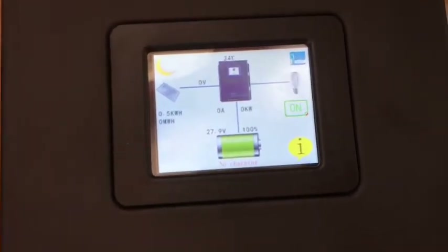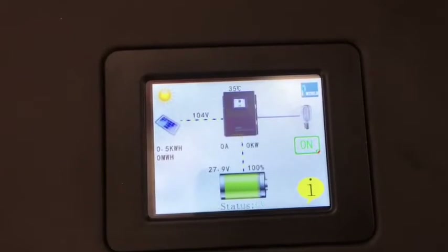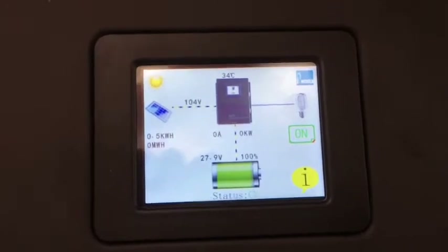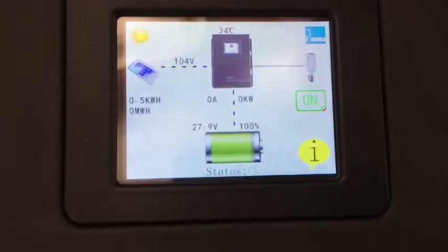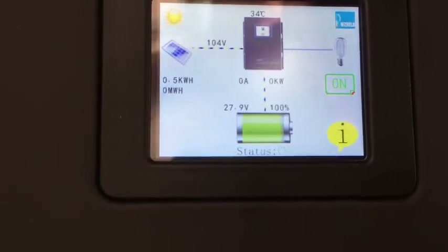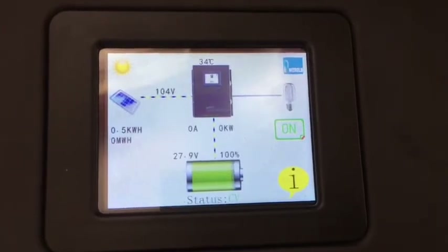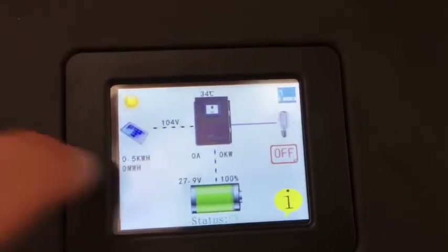Those are probably bad settings — I probably shouldn't leave it on this, but I'm going to turn the solar power back on. Earlier in the video there was an extremely annoying high-pitched tone being emitted by this unit. When I had it on the previous settings and let it choose LFP with a 28.8 or 28.6 voltage limit, it was producing an awful noise.